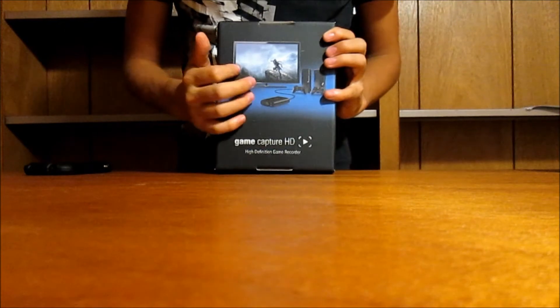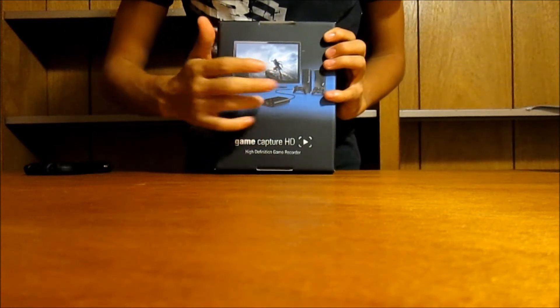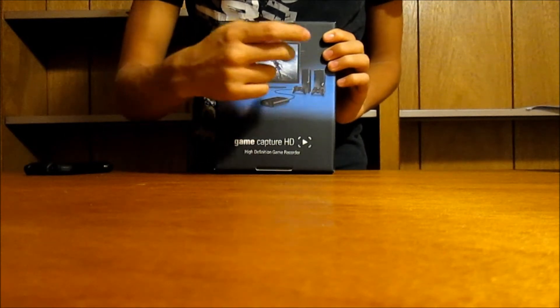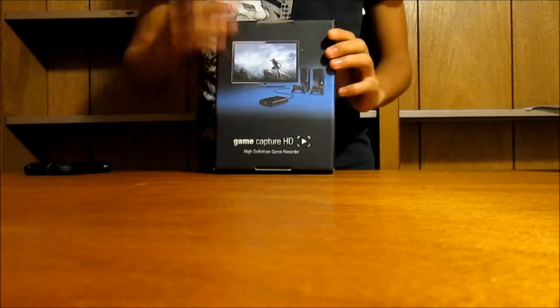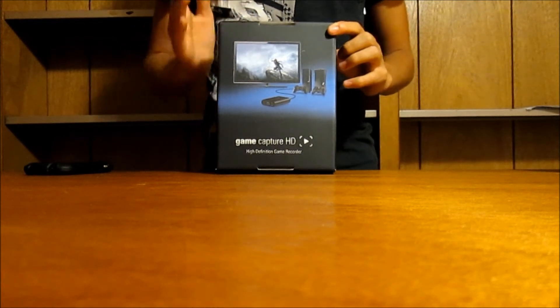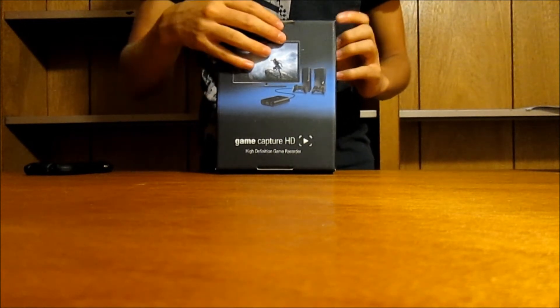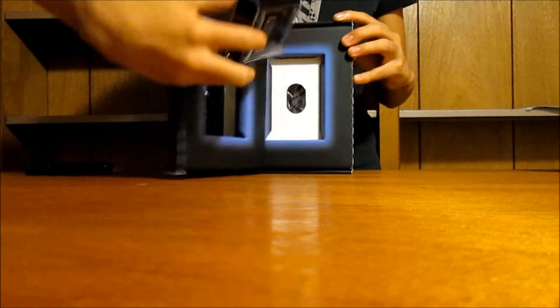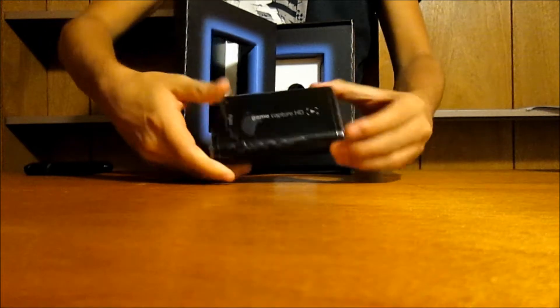We're going to open this up and I'll show you guys more. Straight off the back here you can see a TV connected to the Elgato game capture device, along with the Xbox and the PS3 in the background, because this device records for both Xbox and PS3 — not just one console. Right when we open it up, we can see the actual device — pretty sweet, nice and neat. This is why the hype is so big.